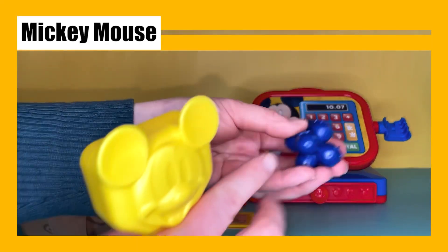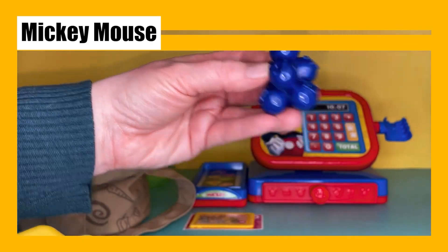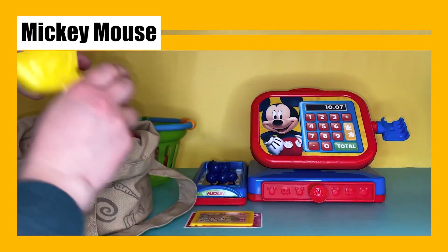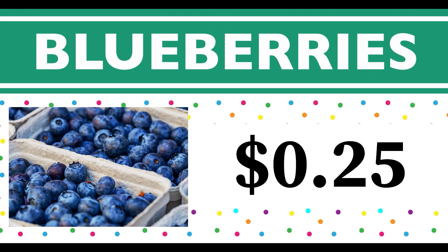Now we have some more berries — these are blueberries! Have you ever had blueberry pie? Let's scan them. These blueberries cost 25 cents. Blueberries start with the letter B.